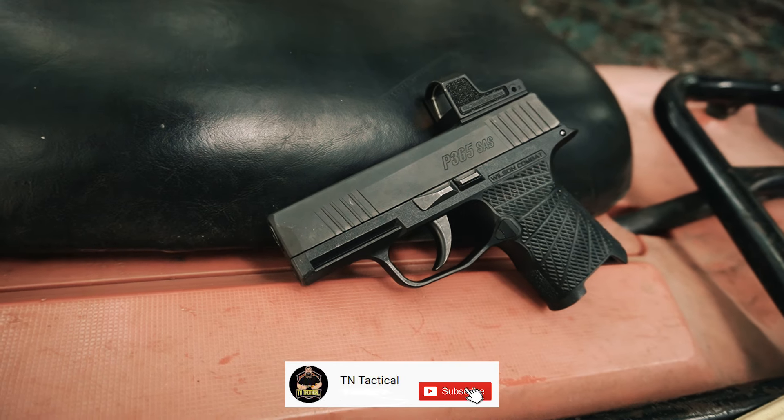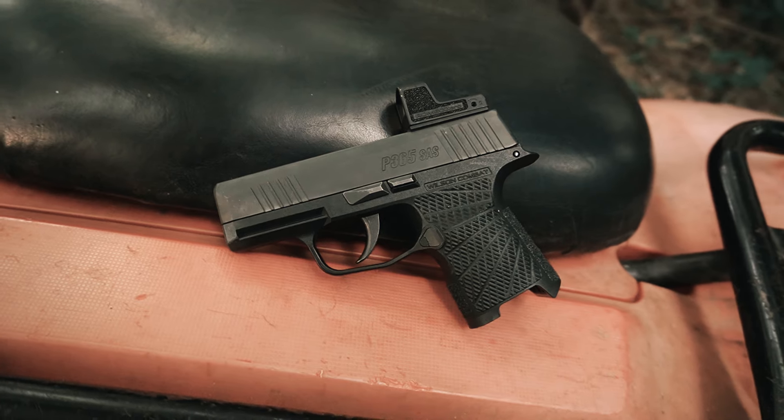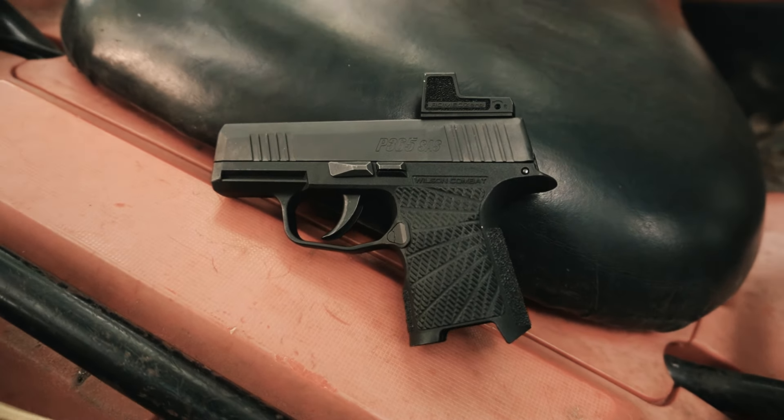What's up guys, TN Tactical. Coming to a special, special gun review — one that I never thought I was actually going to do on this channel. Today we're reviewing the SIG P365. There are a lot of SIGs out there and me being a Glock guy, I've never really shot too many of them. And the ones I did shoot weren't really a great experience.